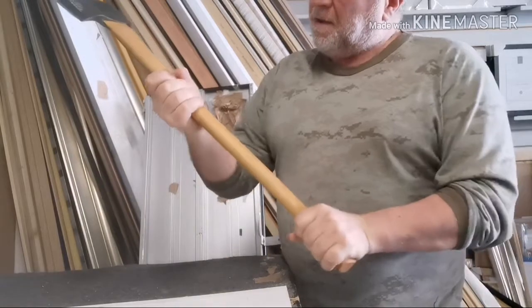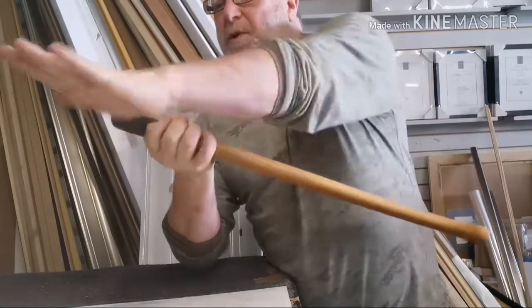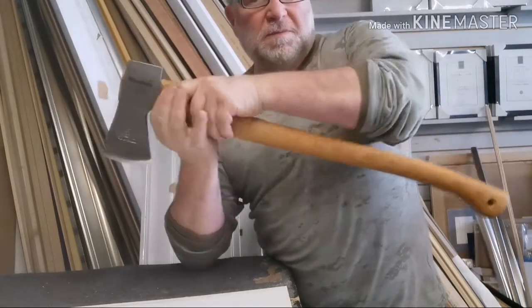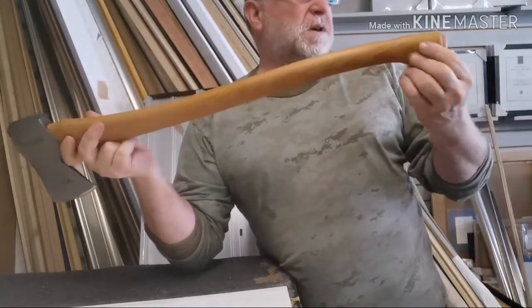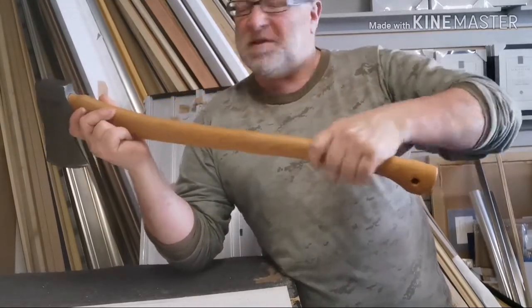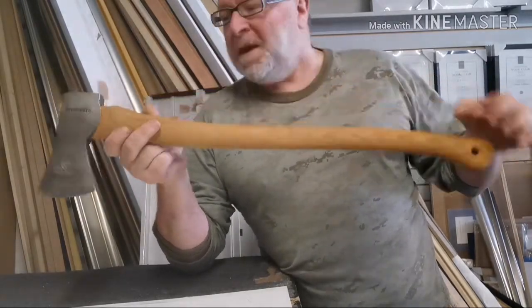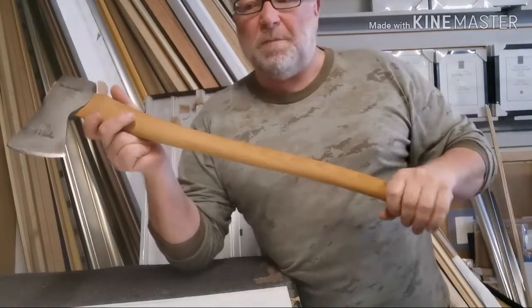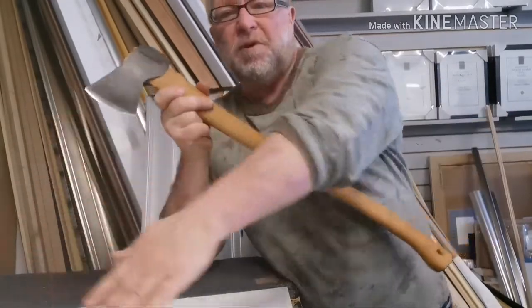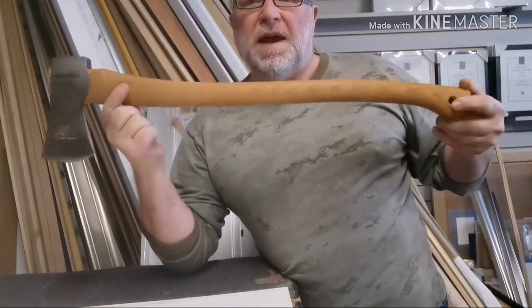It's next to impossible to get a grip up here, so we're going to thin the handle down to make it more usable. We might even try to char burn the handle — I've seen Owen chars the lower third, which is quite traditional, apparently to harden the handle. And I've seen Bucking Billy Ray, who chars the handle all over to pop the grain out before treating it with oil. So the plan today: profile the head, thin the handle, possibly char, then oil the handle.